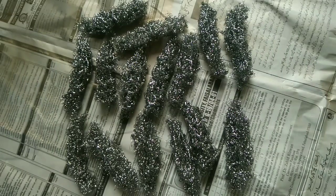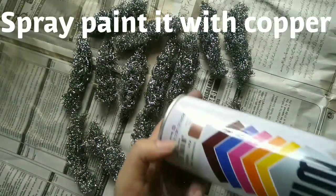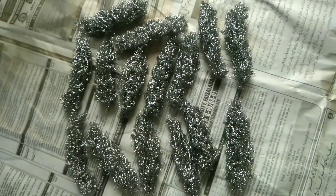Now I have prepared lots of these pieces, and I am going to use copper spray paint on them.